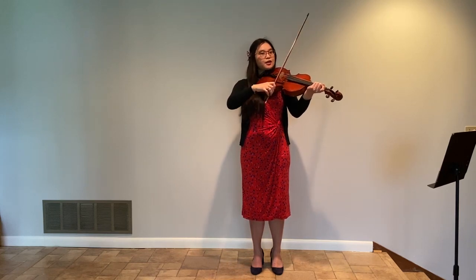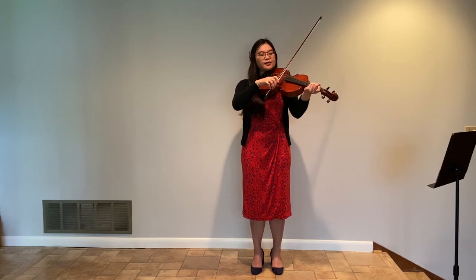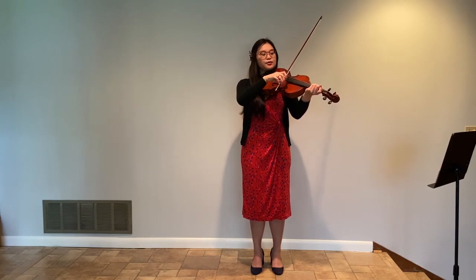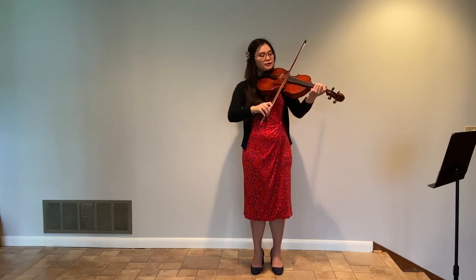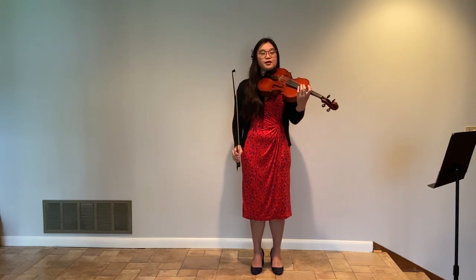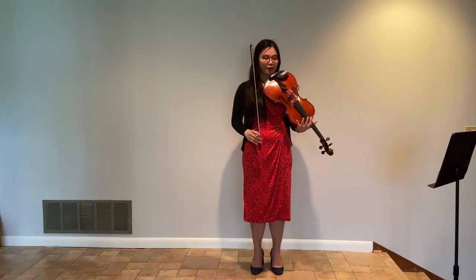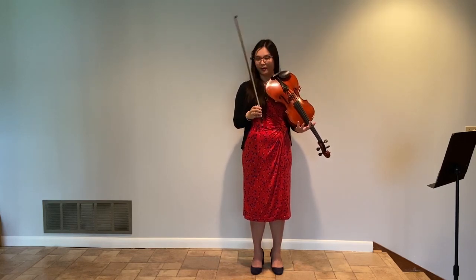And if I do the same thing using the same pressure, using the same amount of hair, but I simply change my contact point to really close to the fingerboard, then it sounds like this. So it is immediately much darker, softer, and a little airy.